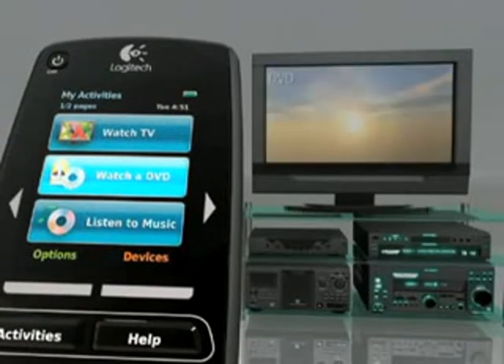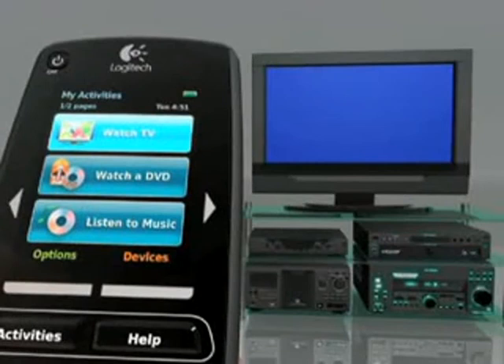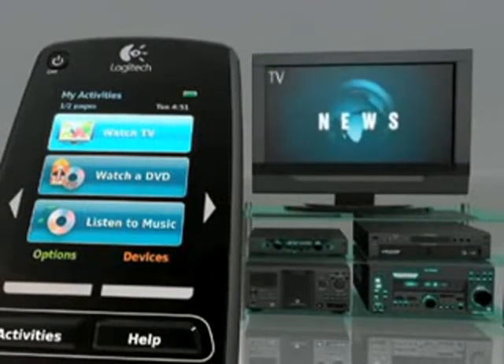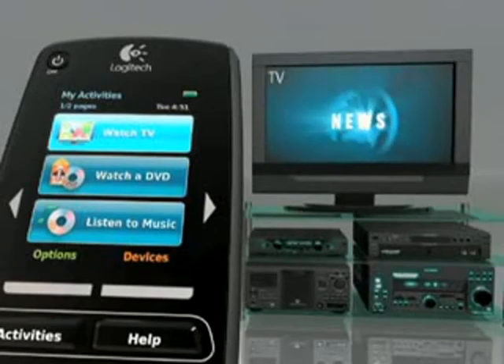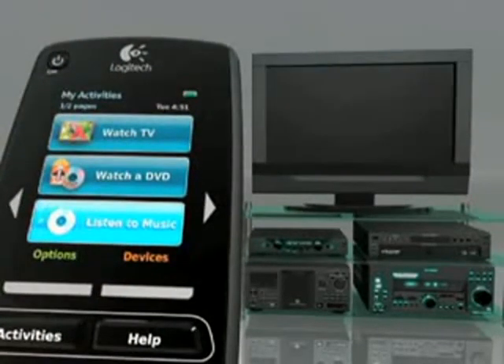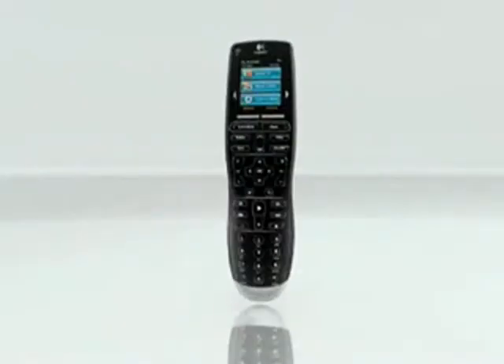You tell the remote what type of TV you have, what type of DVD player, and the settings you use to watch a movie or watch TV. Then it programs itself, and once you're up and running, you use a touch screen and can simply press one button, like 'Watch DVD.' The remote will then turn on your TV, turn on your DVD player, turn on your receiver, switch it over to the correct video and audio inputs, and do everything for you with the touch of just one button.